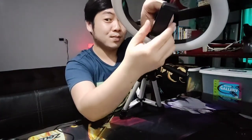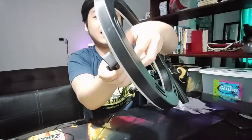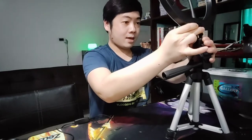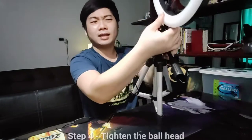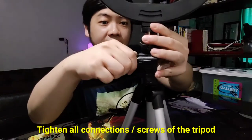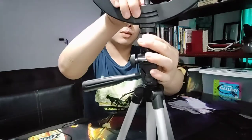Pwede nyong i-landscape, pwede nyong i-portrait mode yung cellphone ninyo. And then, pwede nyong i-lock na sya kung gusto nyong i-landscape o portrait. Na-adjust pala sya - yun yung nakaganda dito, na-adjust yung head nya. I-lock nyo din. As you can see, na-adjust yung ring light natin with the help of yung ball head. Higpitan lang natin yung kanyang head because nagbe-bend sya. Higpitan natin - ito yung paghigpit ng ball head. Pati yun na din yung ibang parts ng tripod nyo, higpitan lang ninyo so that mas stable sya, hindi sya mahuhulog. Nakabit na natin ang ating ring light in less than 5 minutes.